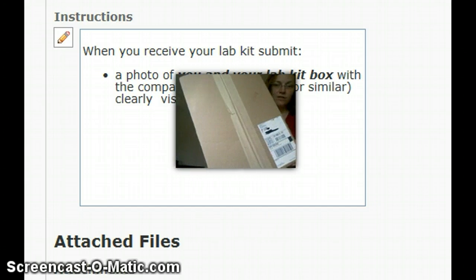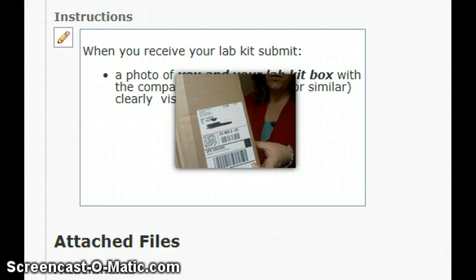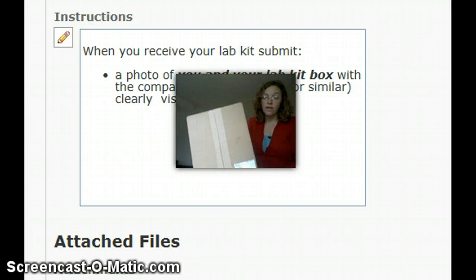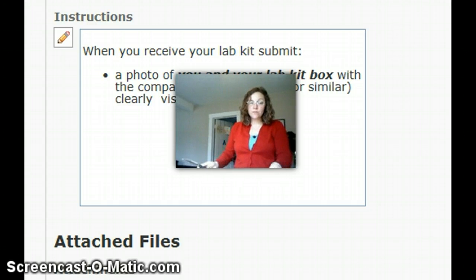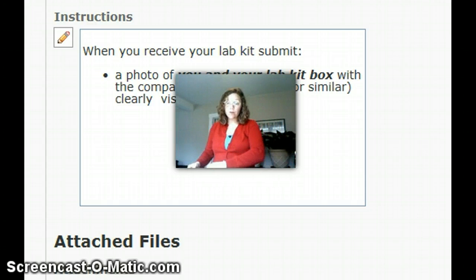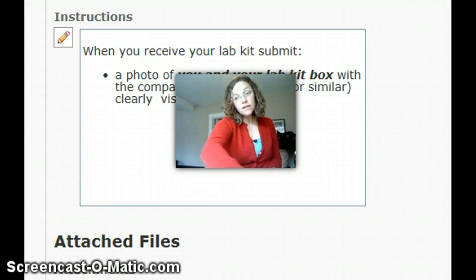Here you'll see there's a barcode, and you need to take a picture of yourself with this barcode, just showing your name so that I know it's not a box, and showing the hands-on lab so I know it's not just any old box. That's what you need to submit to this first dropbox — it's just a photo of you and your lab kit. You can do that at any time; there's no dropbox deadline.